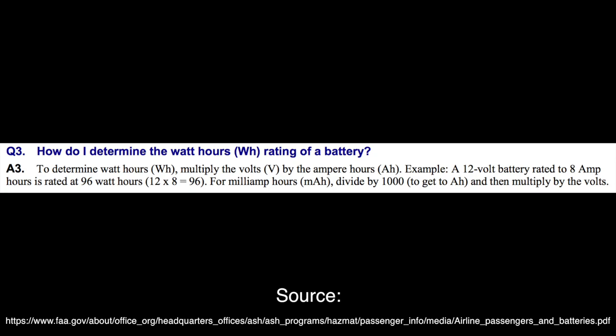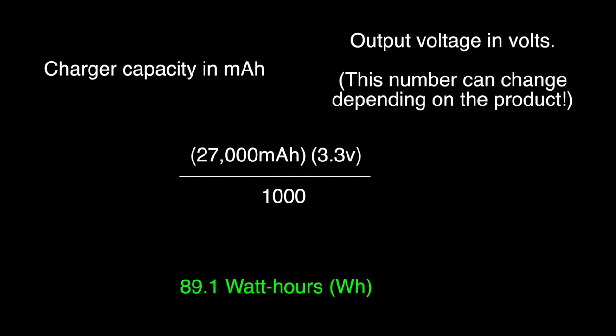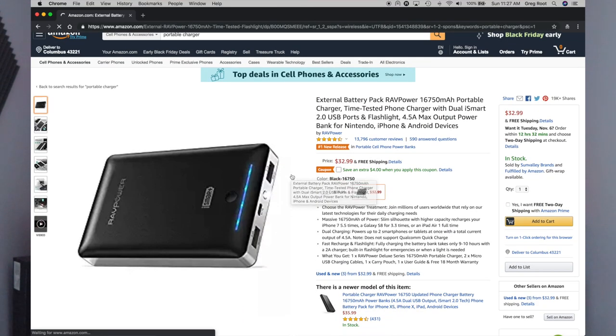Just make sure that number says under 100. If you're missing that watt hour label, you can calculate it yourself: the formula is the milliamp hour capacity of the battery times the output voltage divided by a thousand. One important thing for fellow non-mathematicians: just comparing the milliamp hour value on two different batteries isn't enough, because different output voltages can yield different watt hour capacities over a hundred. Honestly, rather than deal with the TSA, if your battery is over capacity or you're just not sure, leave it at home and buy a new one — they're about $30 on Amazon.